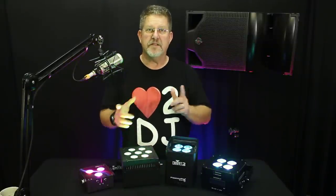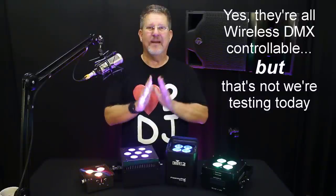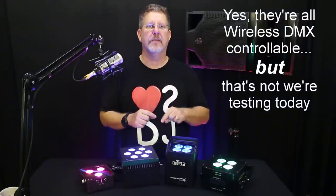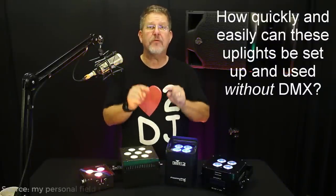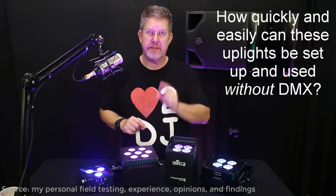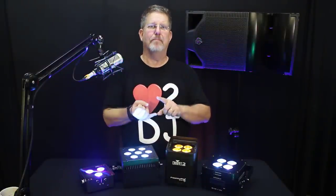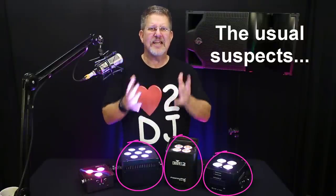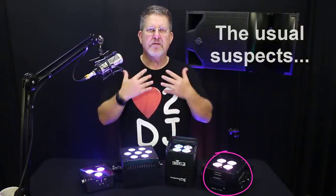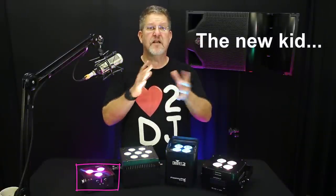One more word of warning before we continue: all four of these uplights are wireless DMX programmable, but I'm not going to get into DMX programming here. The focus of this video is to see how easily these battery-operated uplights can be integrated into your gigs. This is a massive review. I'm not going to spend time giving you background on Blizzard, Chauvet, or Eternal, because they're fairly well-known brands here in the U.S. You're most likely not familiar with Ape Labs, however, because they've just come to our shores.